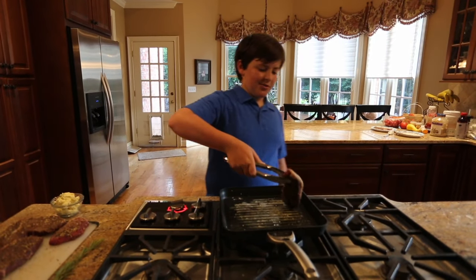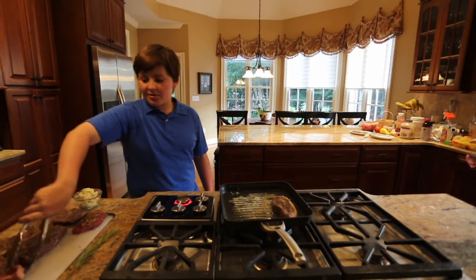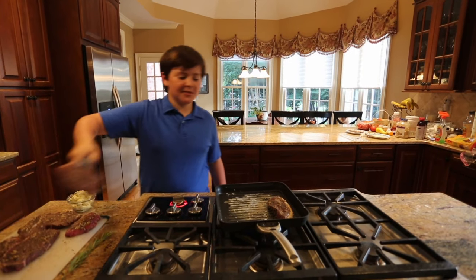Alright, so now we're just going to put them on the grill nice and easy like this. Let's get these other ones, put them on the grill and it's going to be really, really delicious.